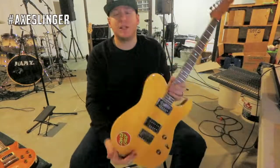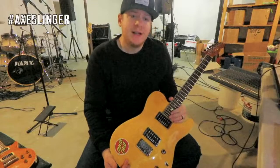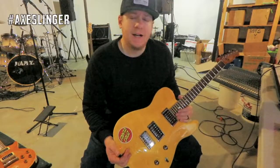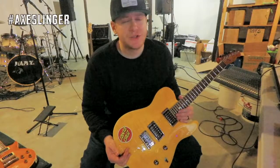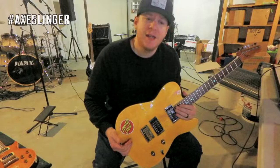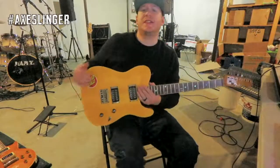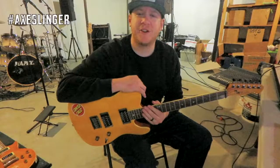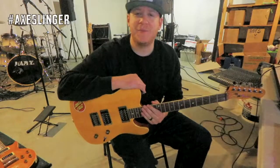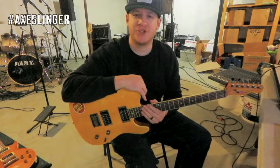Thank you so much for stopping by my channel. I'm so grateful to all you subscribers and followers — I've cracked 200, thank you so much, it means the world to me. If you're new, hit the subscribe button and stay tuned — new and exciting things always coming from yours truly, the Axe Slinger. Thank you so much, stay safe, remember to keep it heavy. Cheers!